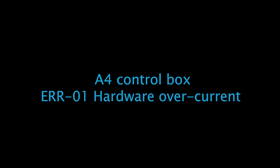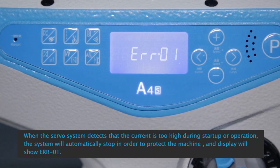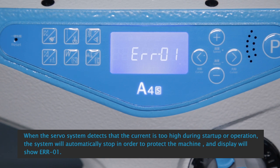A4 control box, ER-01 hardware over current. When the servo system detects that the current is too high during startup or operation, the system will automatically stop in order to protect the machine, and the display will show ER-01.